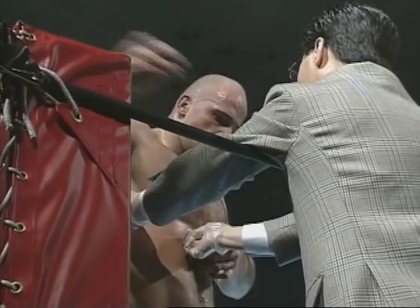He should have felt it right there, because every fighter that I let feel it afterwards says: man, that's not good.